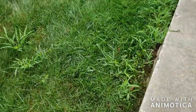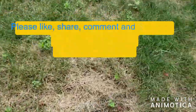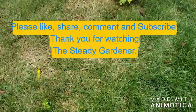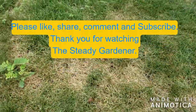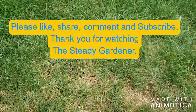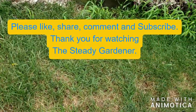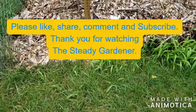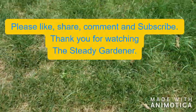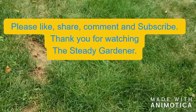Alright, finishing up the spot spraying in the front yard. You can see all these weeds popping up — now I see why they say to use the blue dye, so you know exactly where you've sprayed. I didn't get a chance to order it yet, but I'll definitely have it ready for the next round. I also sprayed a few spots in the back. We're supposed to get some rain today, and they say the rain helps it soak in.